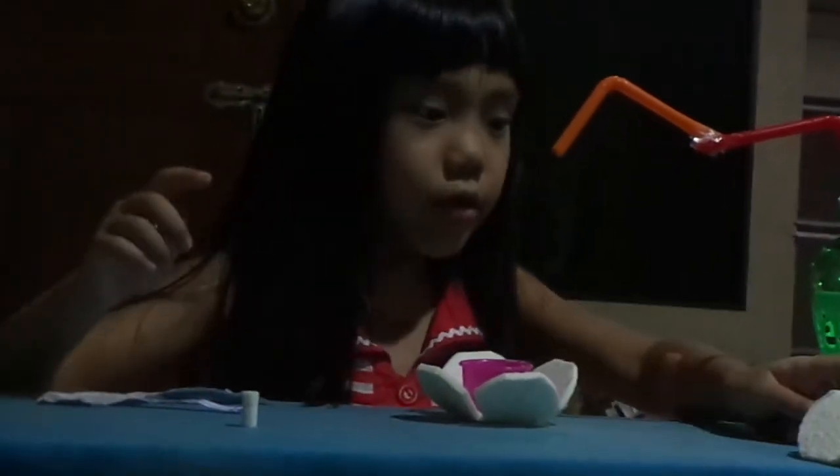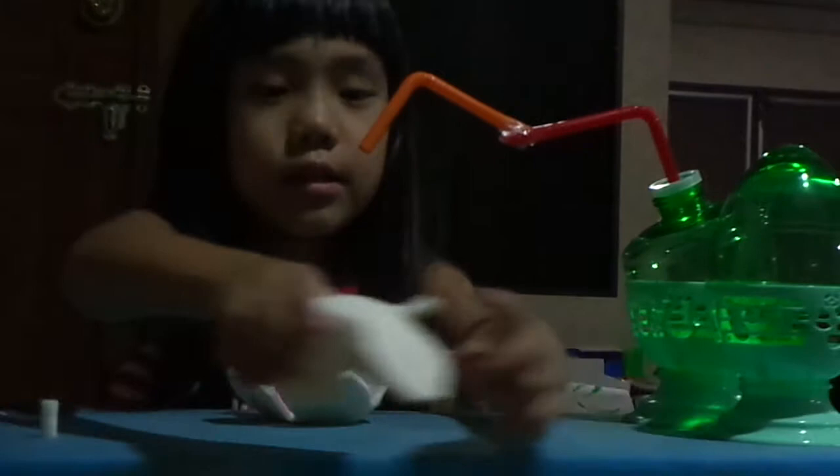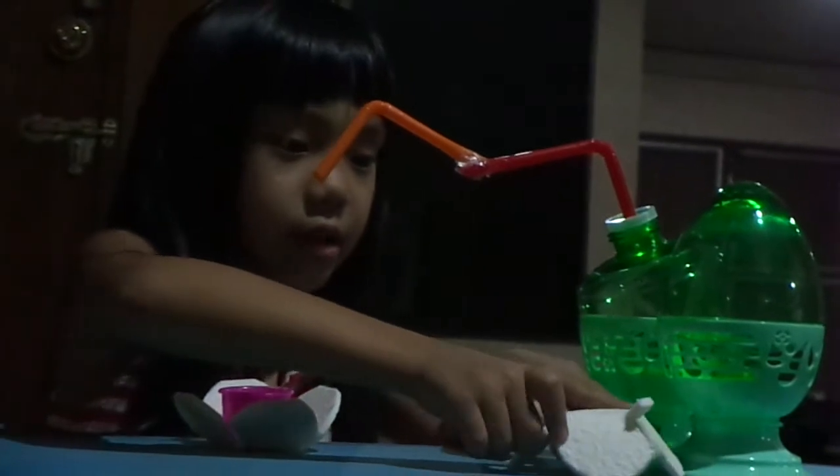And how to turn on this water is, you click this button. This is the button where you click and then the water will turn on. You can place it here so that you can see.